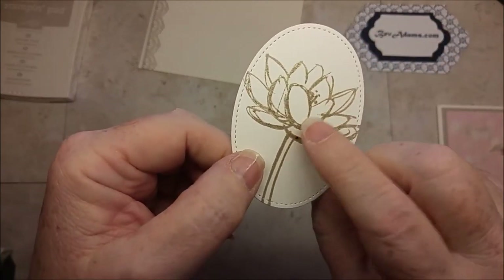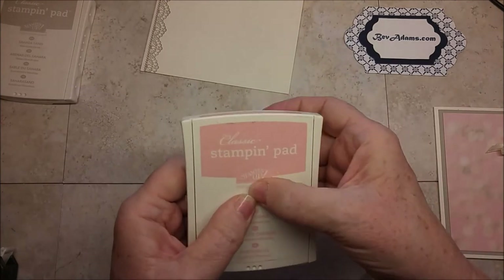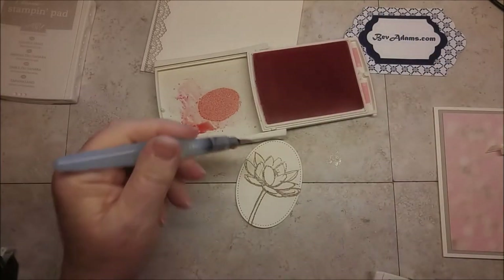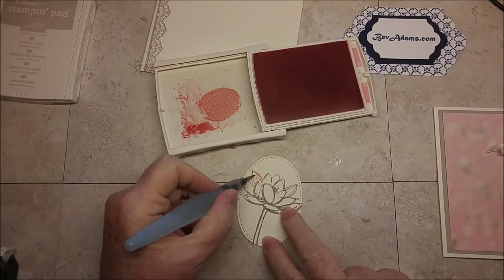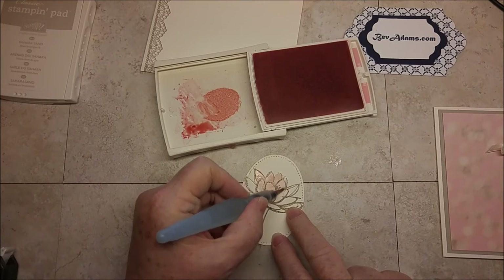It's more subtle than especially our metallics, but it does have that raised, glossy look to it. Embossing allows me to then color with my aqua painter — I'm squeezing to get some ink in the top and using the aqua painter to pick up some color. The ink won't smear because it's embossed.